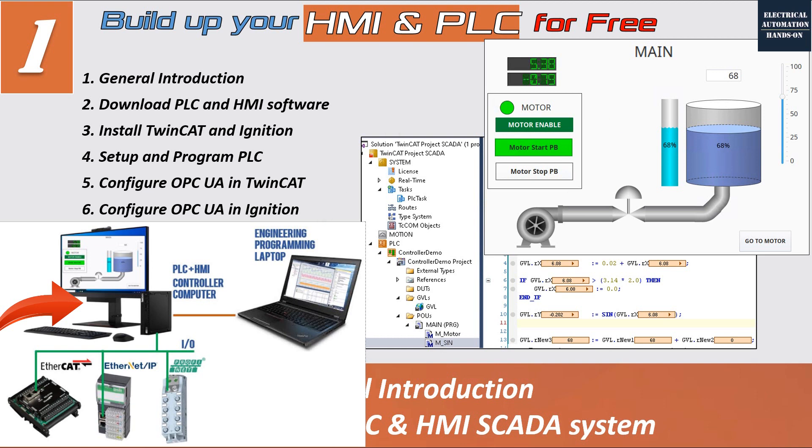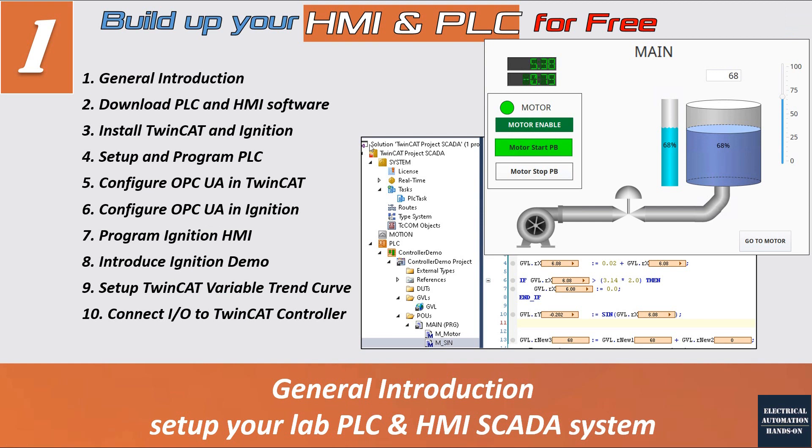Regarding the runtime license, you can reactivate your PLC and HMI runtime license, so for learning purposes you do not need to purchase anything. In this series video, I have nine sub-topics. In the next video, topic two, I will discuss how to download the TwinCAT PLC software and the Inductive Automation Ignition HMI software, and I will go to their main websites to show how to download those.